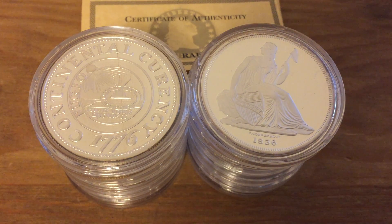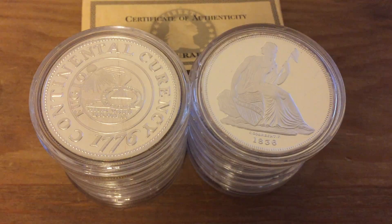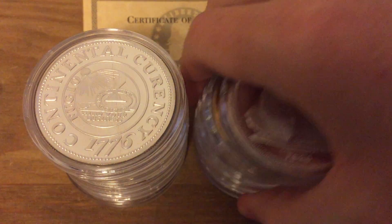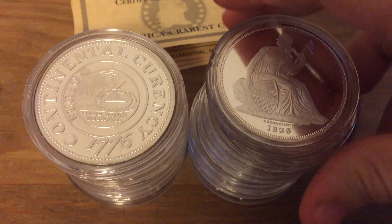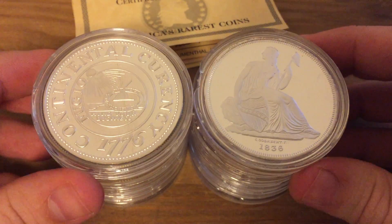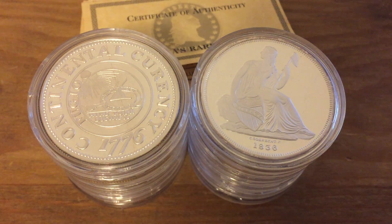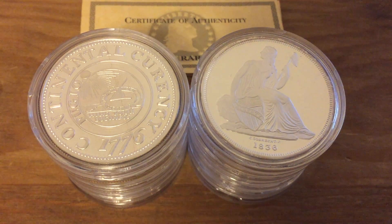Hey there YouTubers, CoinMetallurgist here and I have some silver stacks to show you today. These were not a recent purchase — I bought these in summer 2009. I just haven't gotten around to making a video of these for you.